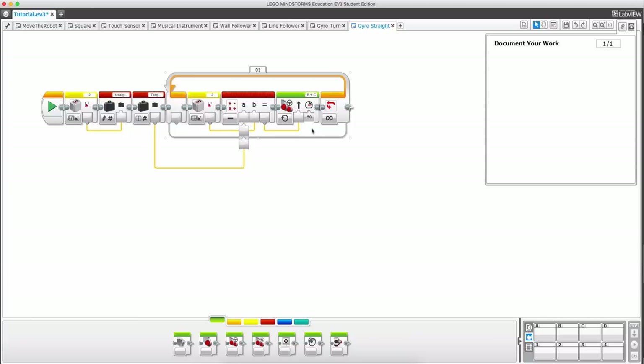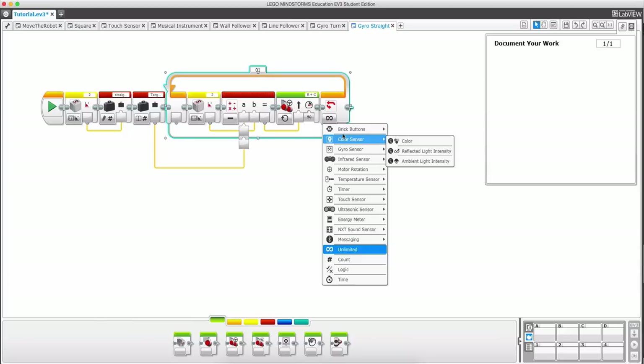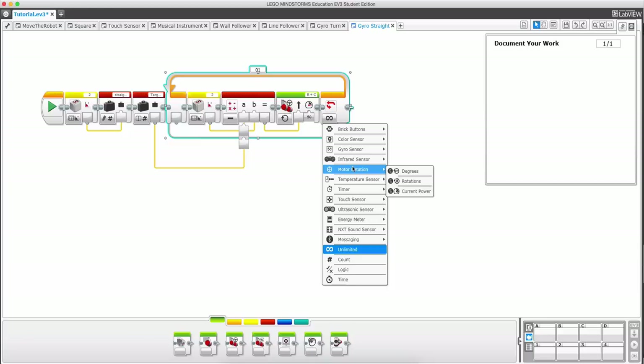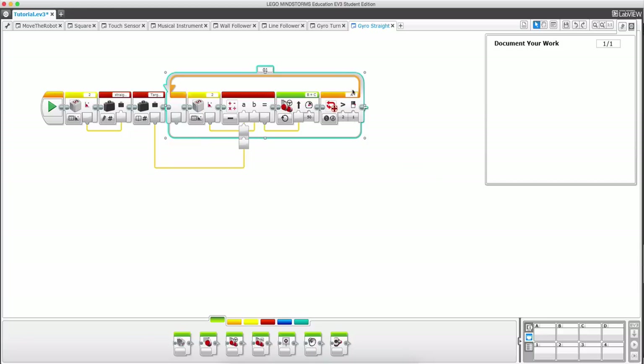Just like before, we're in an unlimited loop, which is not what we want. So let's use the motor rotation block and set it to rotations — when the motor rotation is greater than or equal to five, it will exit the loop. Again, you don't want equals because if something happens and it skips over it you'll just keep going forever. It's a bit more convoluted than the move steering block, but it works exactly the same way.